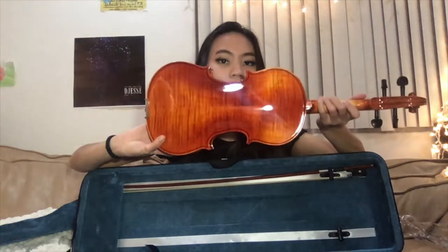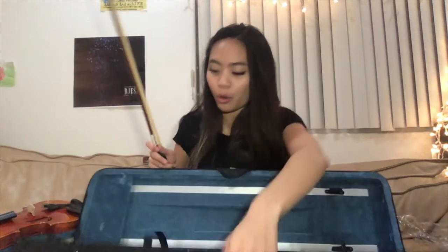Here's the violin — it's looking pretty shiny. Is it sounding pretty shiny? We've got the bow here, and I can't forget the shoulder rest.